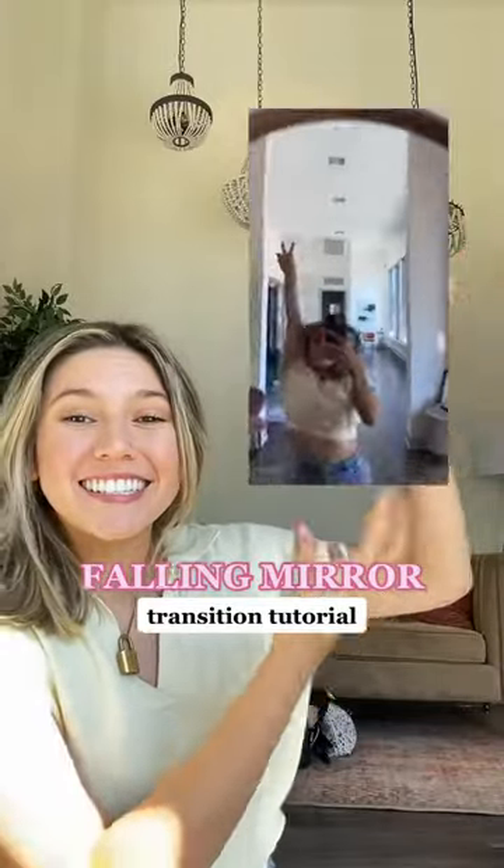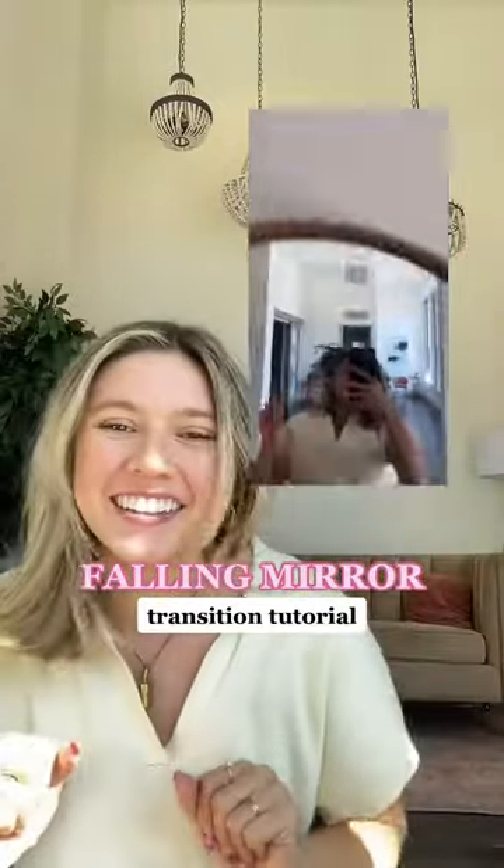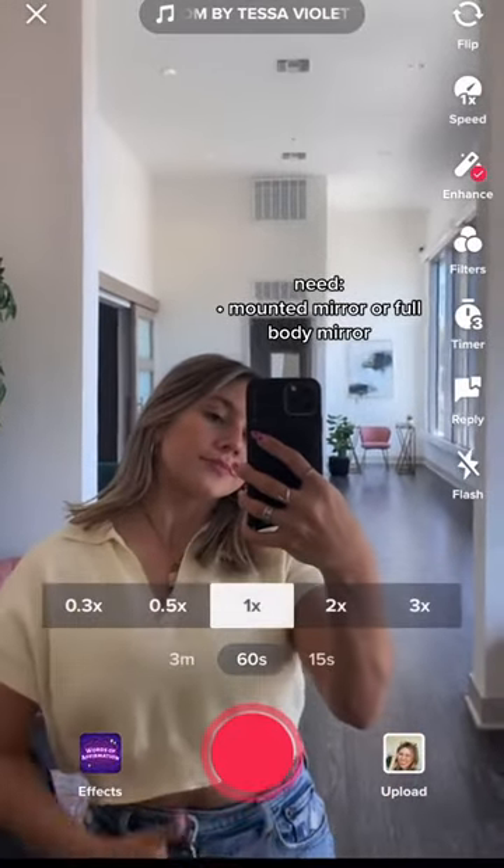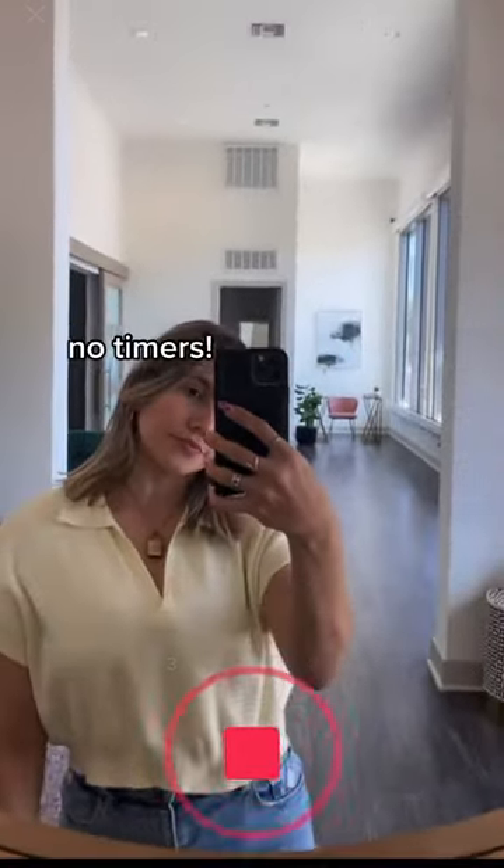How to do the falling through the mirror transition, just like this one, all edited on TikTok. First, you're gonna need a mounted mirror — a full body one works as well. There are no timers here; we're just gonna be clicking the record button the whole time.